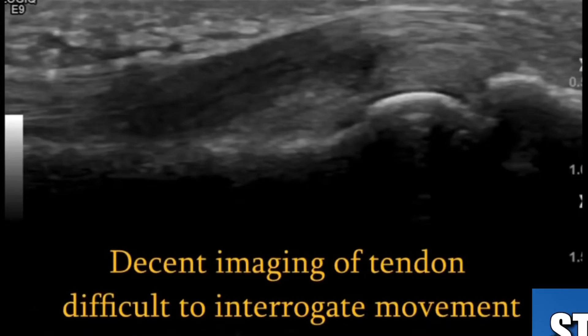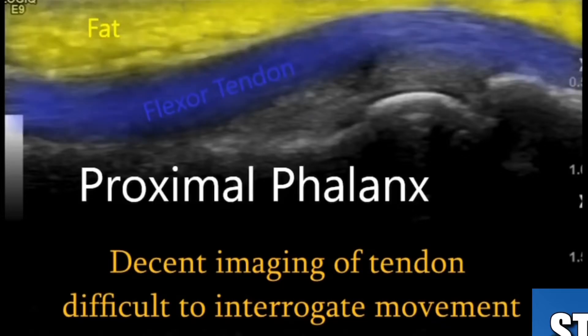As you can see, with gel right on the skin, you can see the tendon pretty clearly — the joint, the bone, the subcutaneous fat. However, it's hard to get dynamic movement of the tendon as it transduces right on the finger.